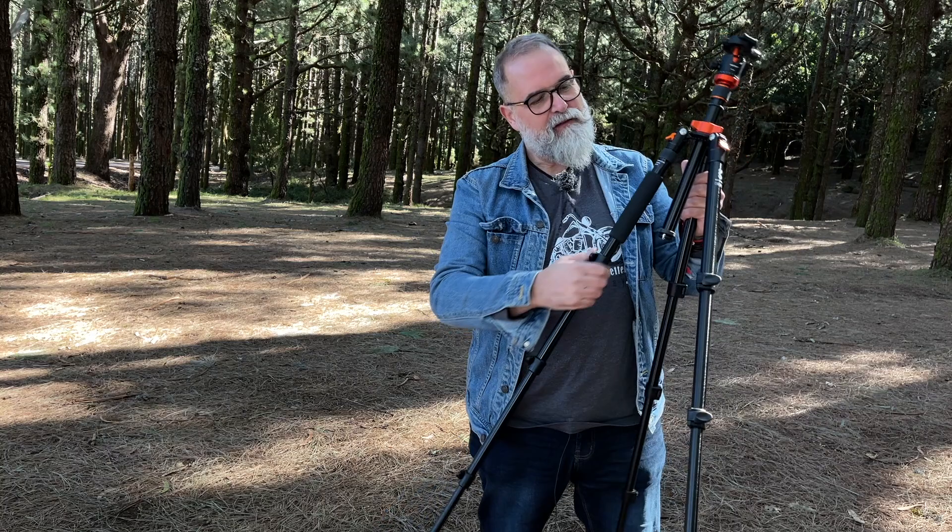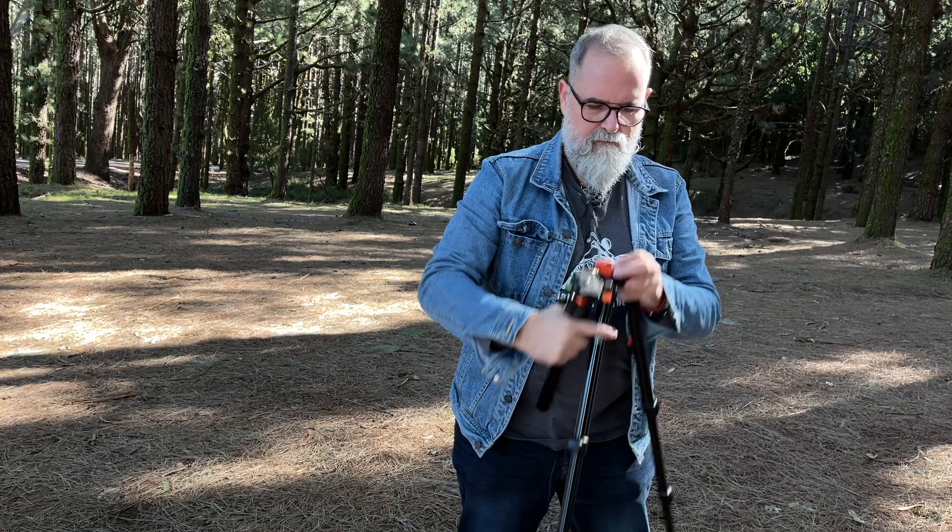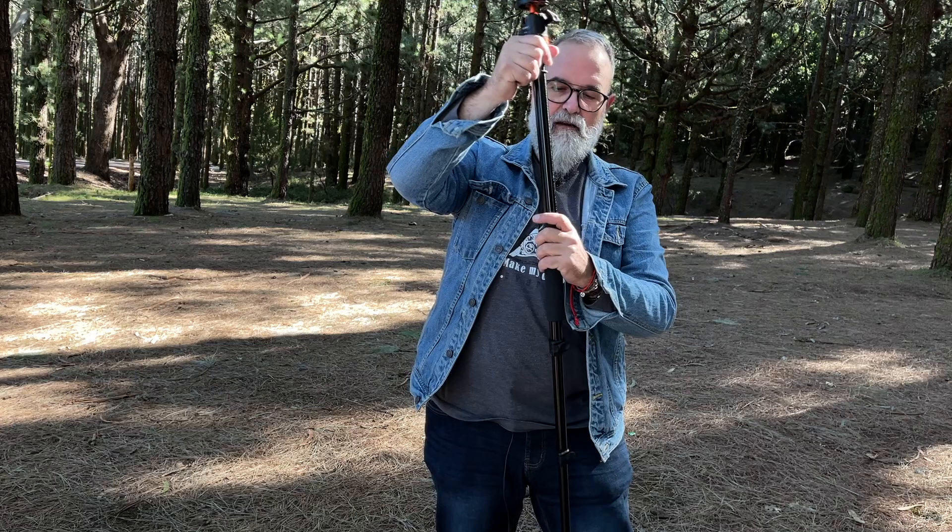The last hidden feature: if you unscrew one leg, you have a monopod. I'll set that aside, unscrew the hook I removed earlier, and release the column. That's it — now you have just two legs remaining on the tripod body, and the detached leg becomes your monopod.